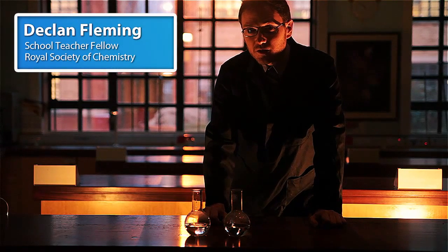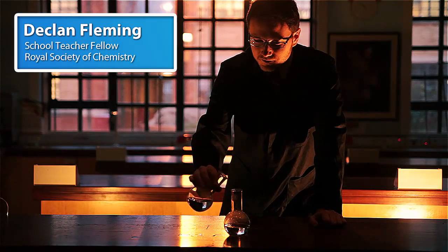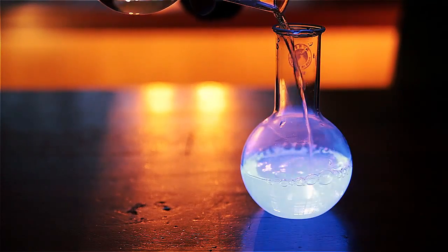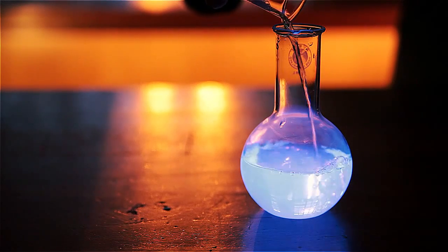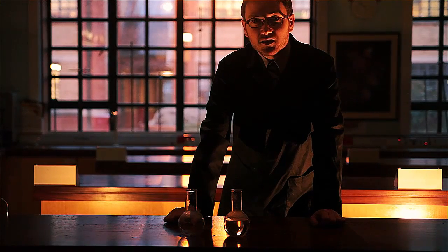The cold light produced by the oxidation of luminol has been a popular demonstration for years. But there are even more dramatic ways that we can display this really interesting experiment.